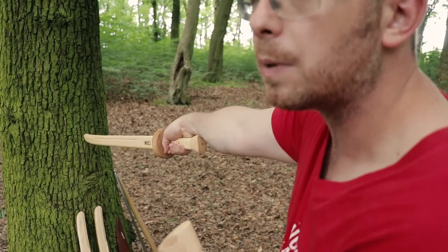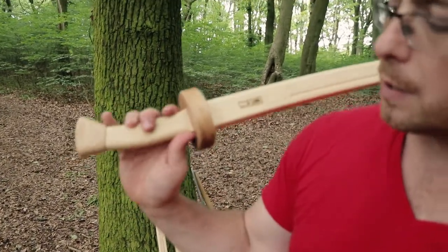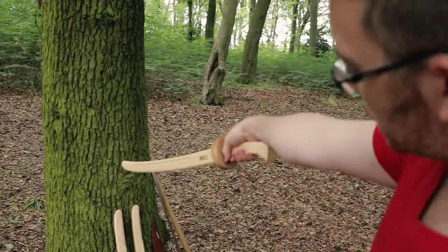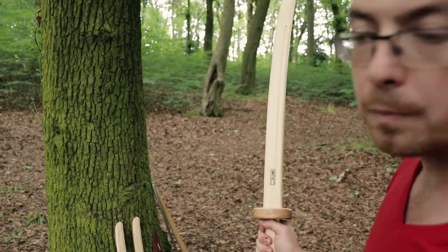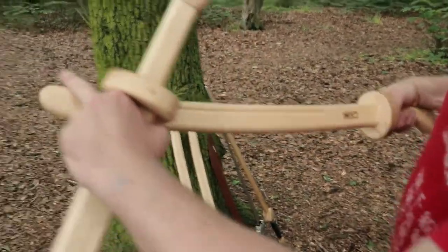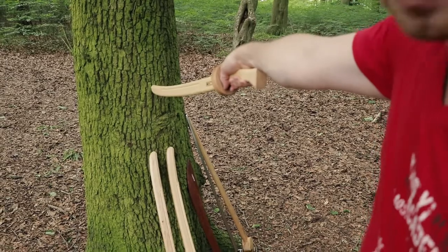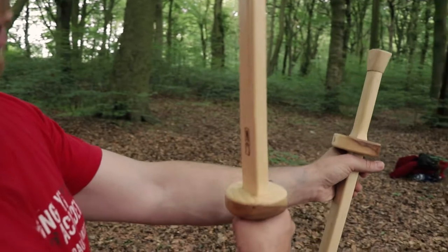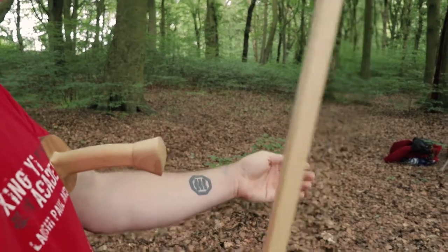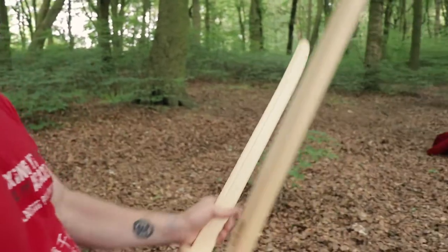With the rounded hilt innovation, I can tilt my wrist more before the pommel starts to hit my arm and twist my wrist out. This means the curve can be bigger because I can point the tip down more and get the tip on target easier for a thrust. The curve itself also helps you cut — as I cut into something it draws through and cuts deeper, whereas with a straighter sword I have to pull it through and make the curve myself.